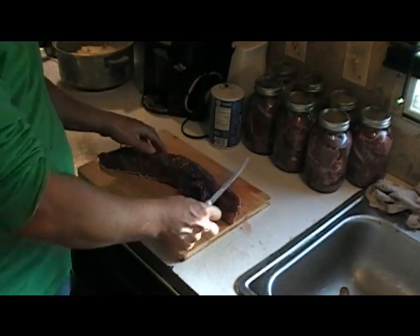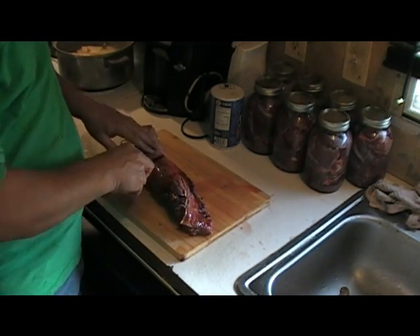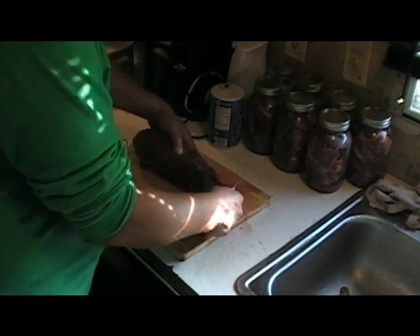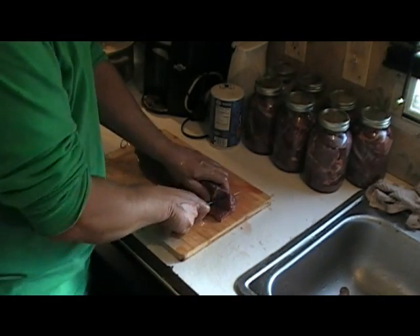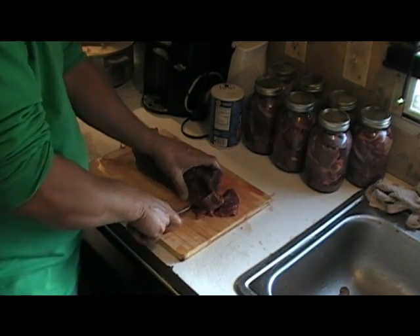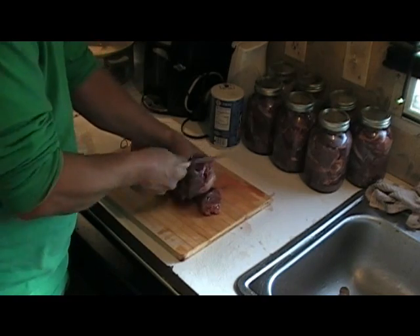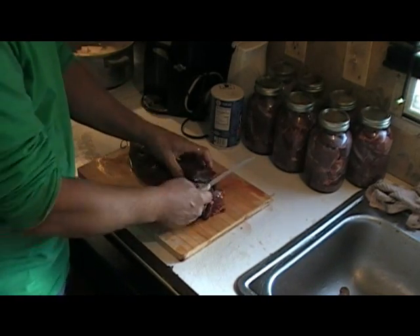All right, now next we're gonna cut up a deer tenderloin. I don't tear this skin off - I just ain't gonna do it. I'm gonna cut them up in about a good one-inch slice. Yummy. This one here got where it was shot right there, but it won't hurt nothing.